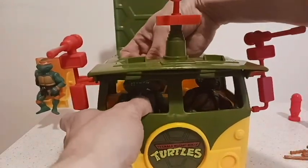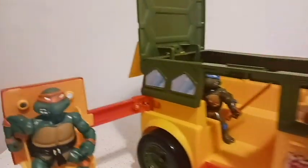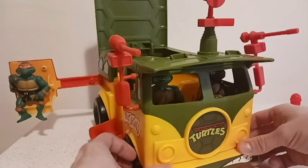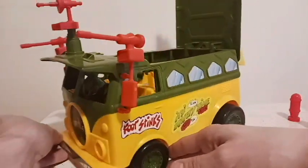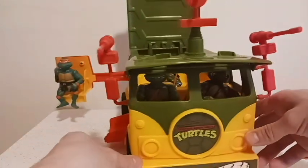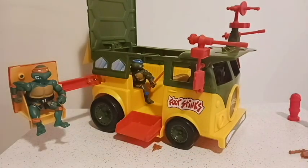Let's go get Shredder! The turtle van moves beautifully — it's very smooth, just very nice. All plastic, no metal. Any turtle fan would want this, especially toys that pretty much resemble the original Ninja Turtle toys from the late 80s and early 90s.